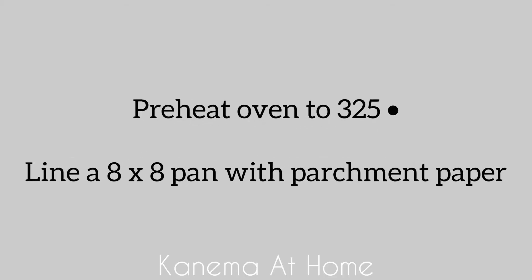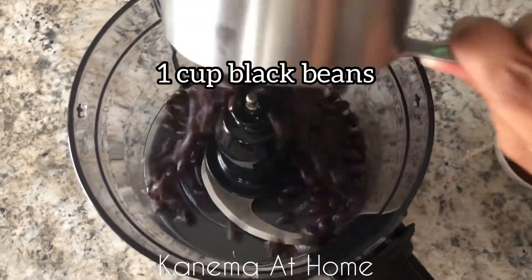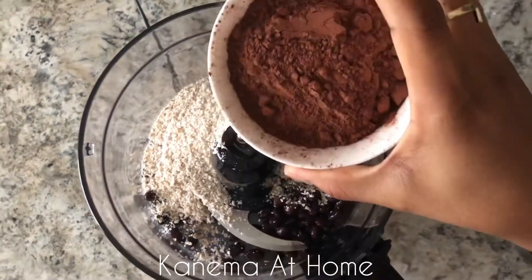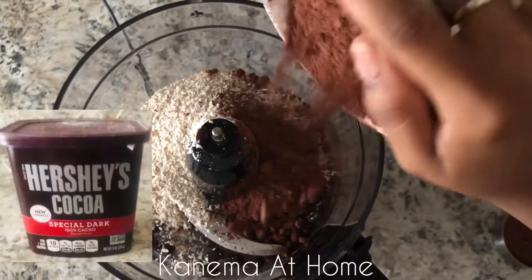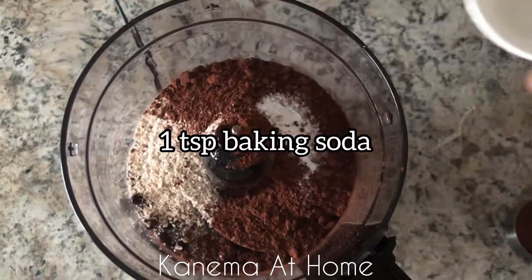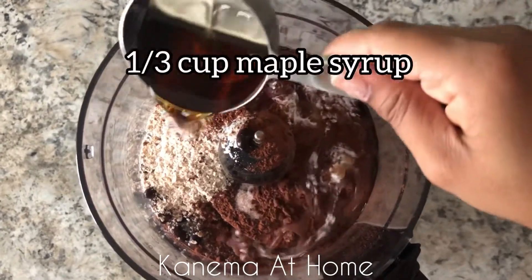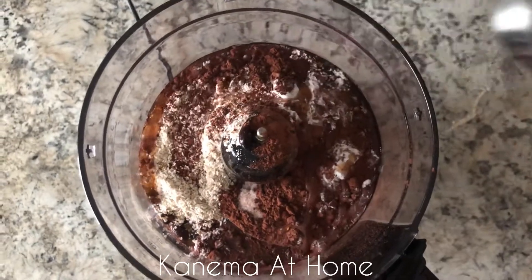The first thing you're going to do is preheat your oven to 325 degrees and make sure you line your baking pan. I'm using one cup of black beans from a can, half a cup of oat flour, half a cup of unsweetened cocoa powder — that's the brand I use right there — one teaspoon of baking soda, half a teaspoon of salt, and a third cup of maple syrup. You could use honey or agave; I've used all three and it works perfectly.